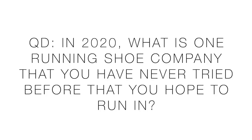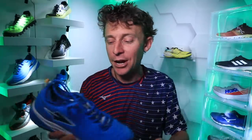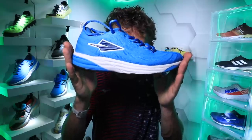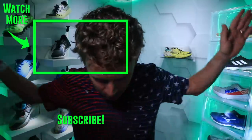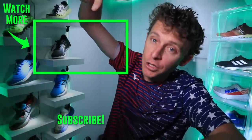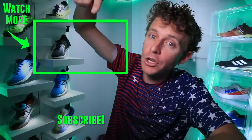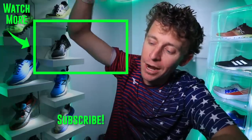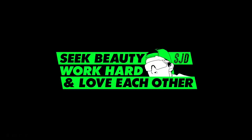Question of the day: in 2020, what is one running shoe company you've never tried before that you hope to try? Enda was on my list, so we accomplished that — a new running shoe company in the rotation. Thanks for watching, everyone. We'll toss it back to yesterday's first impression vlog of the New Balance 880 v10. Onward and upward — seek beauty, work hard, and love each other. See you tomorrow.